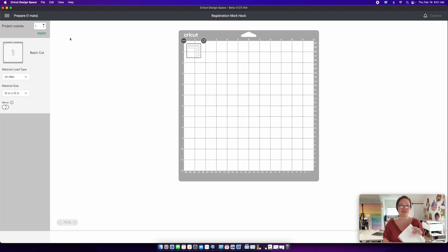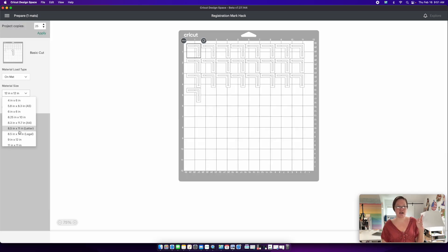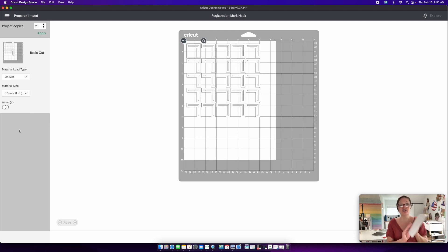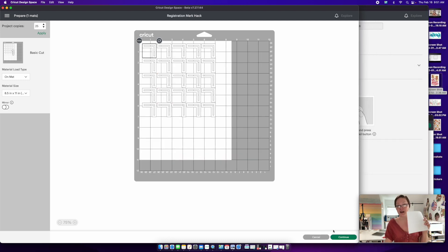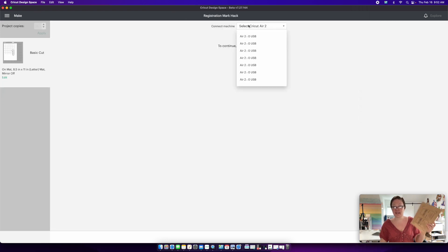Fill up your paper by going to Project Copies and pressing Apply. Go into Material Size and make it 8.5 by 11. I only have a half sheet since I've used it for other projects, but you want a full sheet. At the very least, you'll need four of these little registration mark pieces, because there are four lines on your sheet of paper. Press Continue.